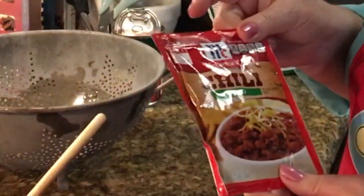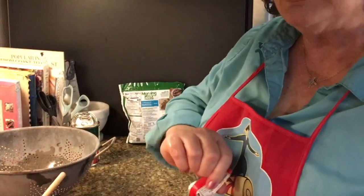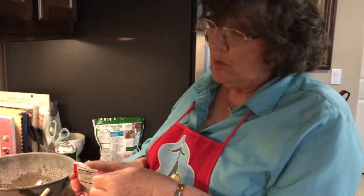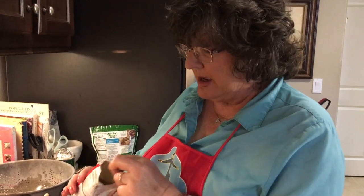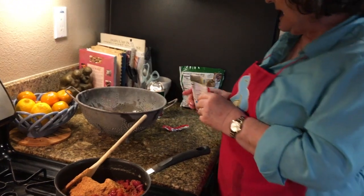My family likes a little tang in theirs. One of the things you can do if you want to is add a package of chili seasoning to your chili. This will give it a little bite, a little zing, make it just a little bit hot. We use the mild kind — it comes all the way up to spicy, and in some cases you can even get it flaming hot.